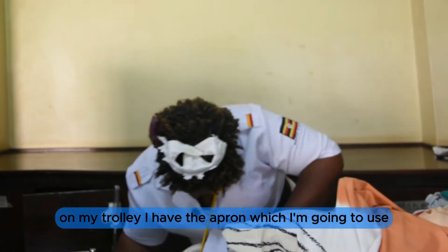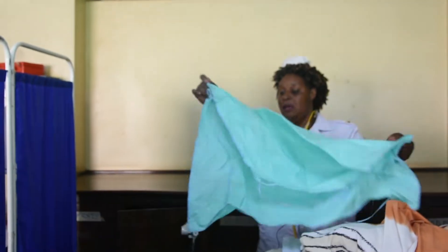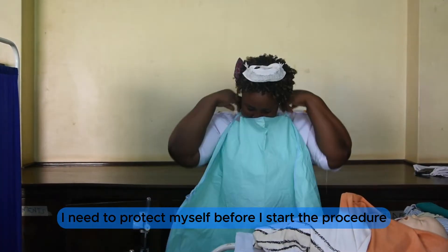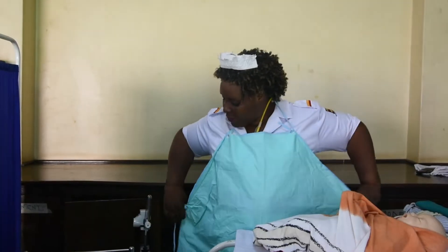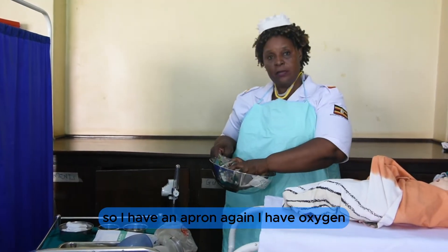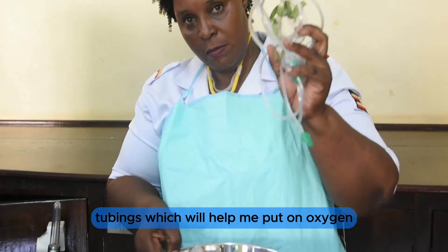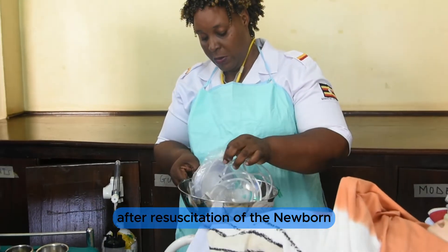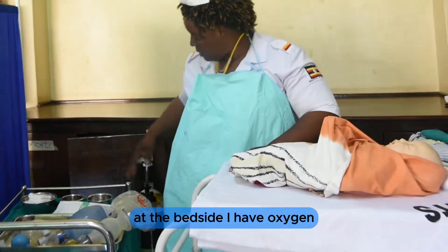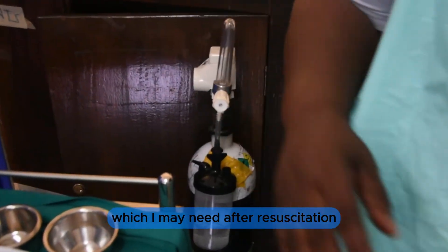Again on my trolley, I have an apron which I am going to use. As a nurse, I need to protect myself before I start the procedure. I also have oxygen tubings to put on oxygen after resuscitation of the newborn. At the bedside, I have oxygen which I may need after resuscitation.